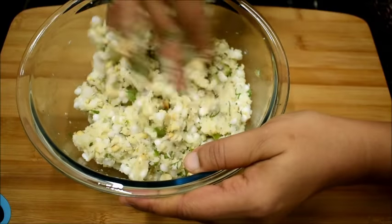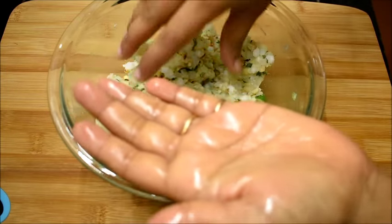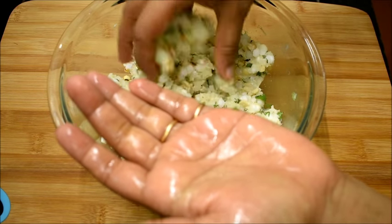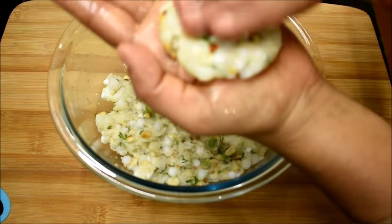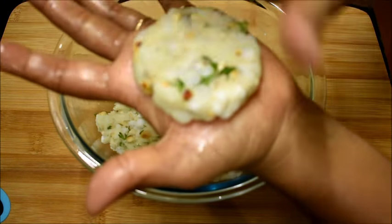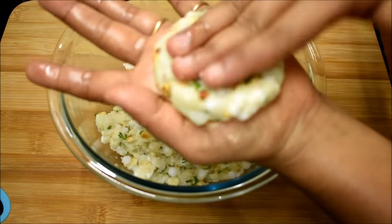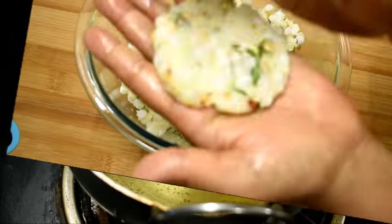I have mixed all together and now I'm going to grease my palm with some oil and take small portions of this dough and pat them into vada shape. We can also make a hole in the middle of the vadas so that they cook faster when we are deep frying in oil. I'll make them in both ways.